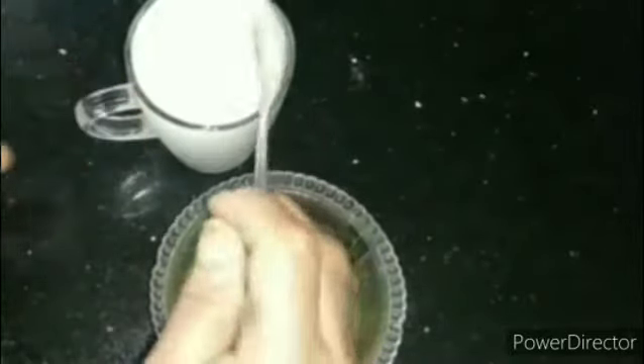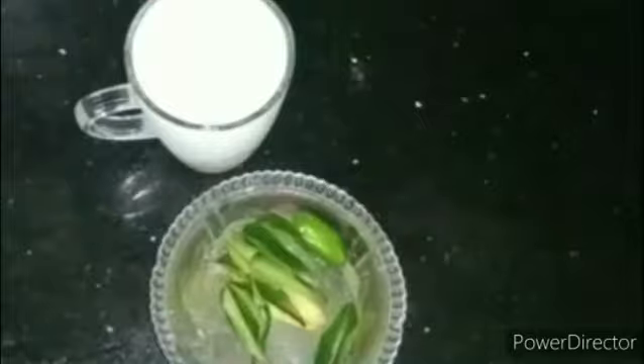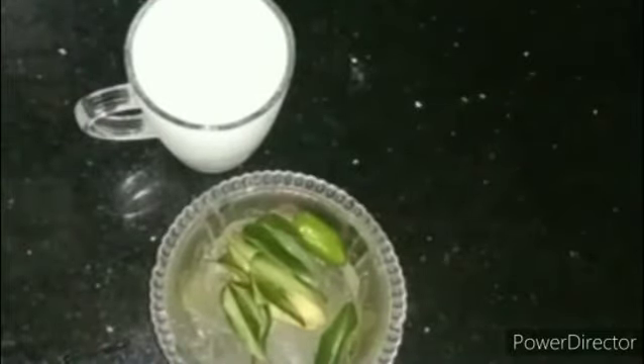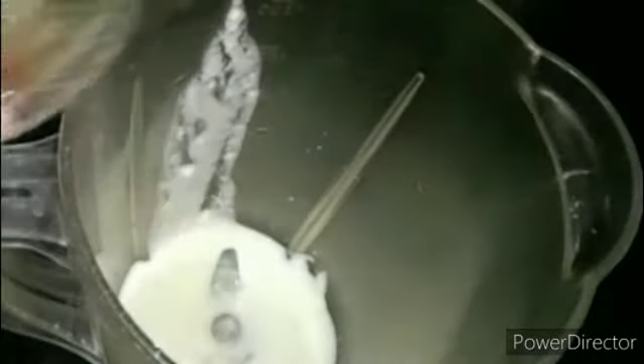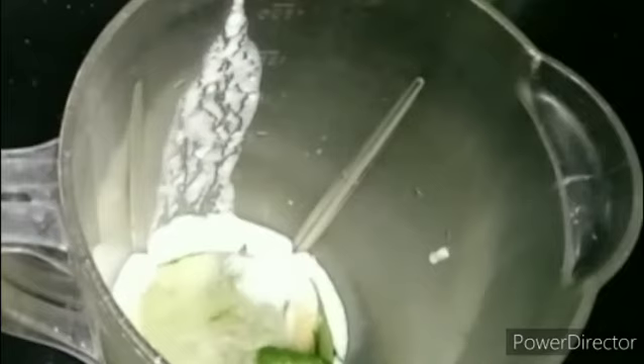Add a bit of water, add a little bit of water, and place it out. Put a towel in, add it and make sure there's no water. Put the juice in the water and mix it up.